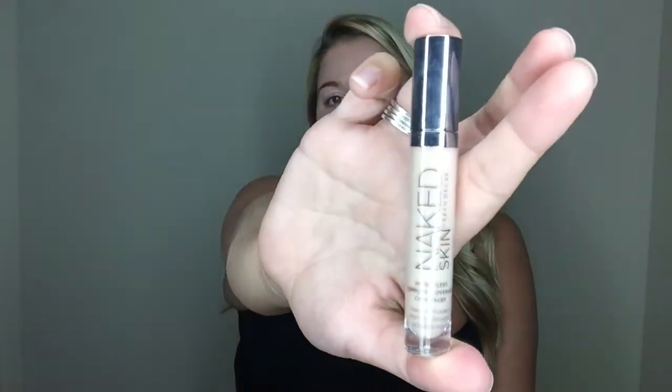Now I'm going to the Urban Decay Naked Skin concealer in the color light. I'm gonna apply this right under my eyes, kind of in a little triangle like so. I always do it right around my nose too — women get hormonal and it causes redness around the nose. I apply it right there and also a little down the nose.